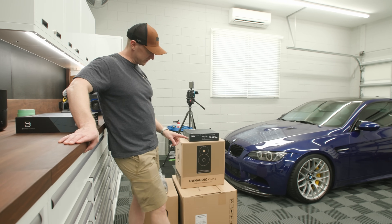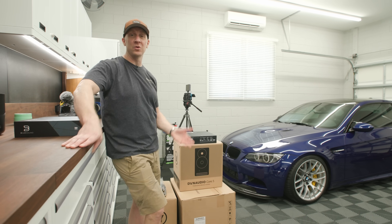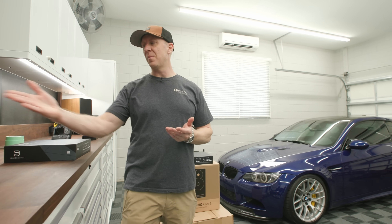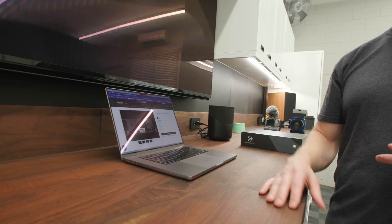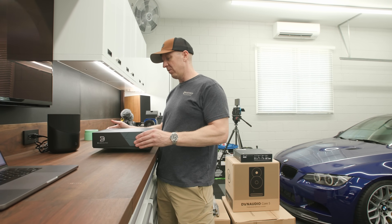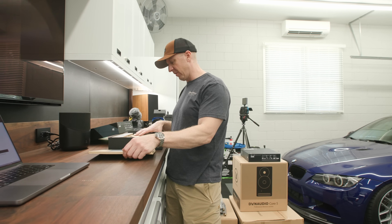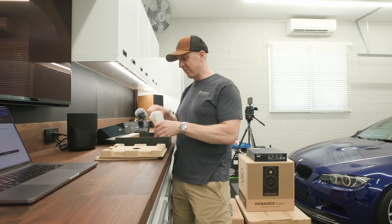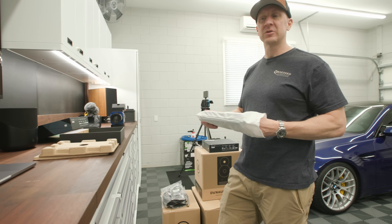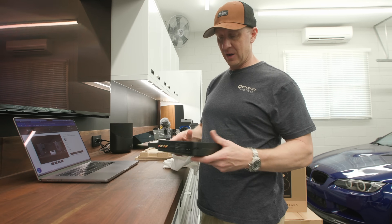I'm going to do this one better and set this up in my office as my computer speaker — it works for either application. The package comes with one Bluesound Node, which is your wireless music streamer — a high-res streaming device. The speakers have their own built-in amplifier, so think of the Node as a preamplifier with all kinds of inputs and outputs. You plug it into the wall with the included adapter cables, converting RCA out to XLR, and going XLR into the speakers and the subwoofer.